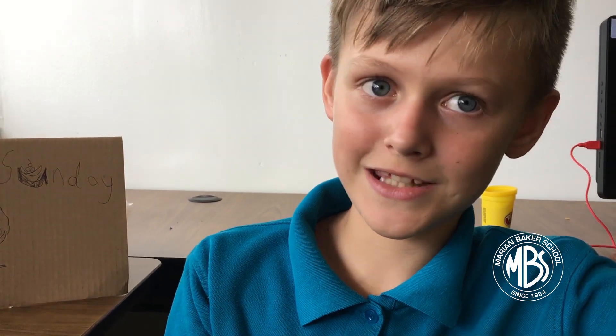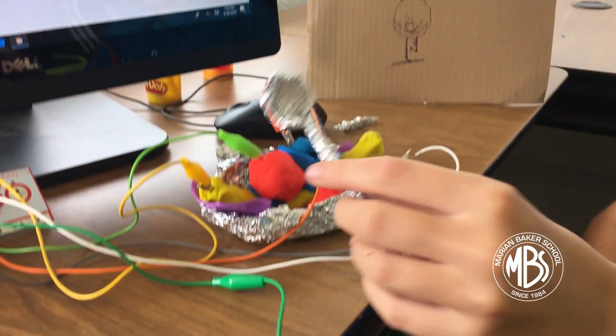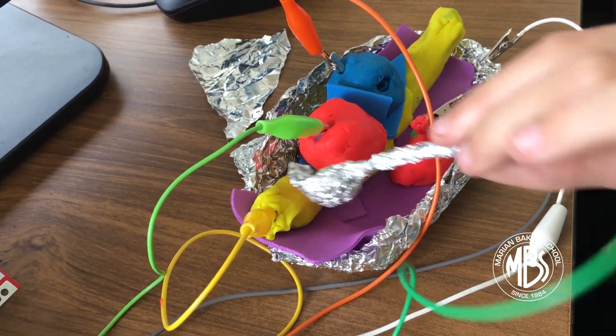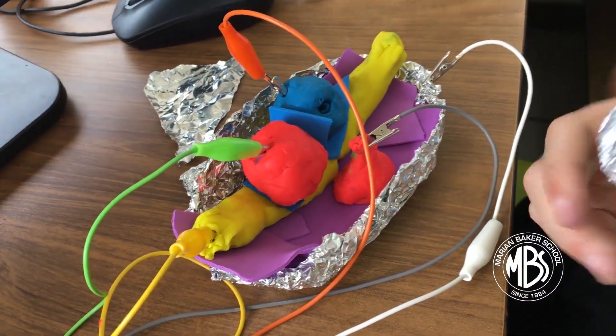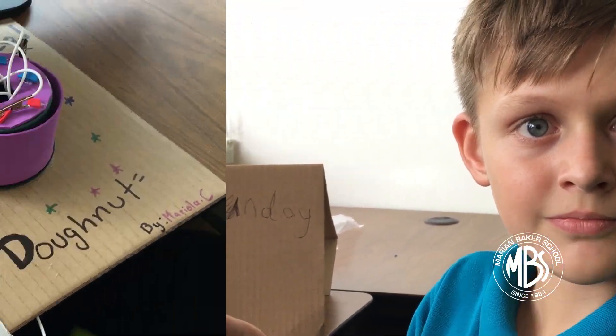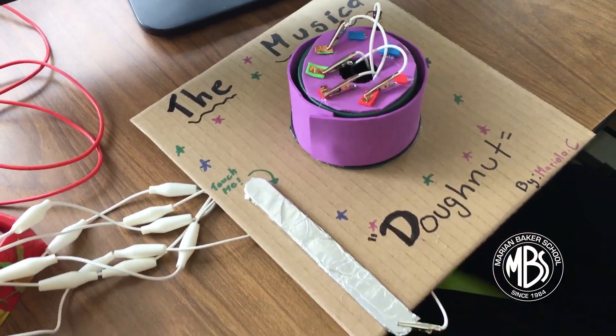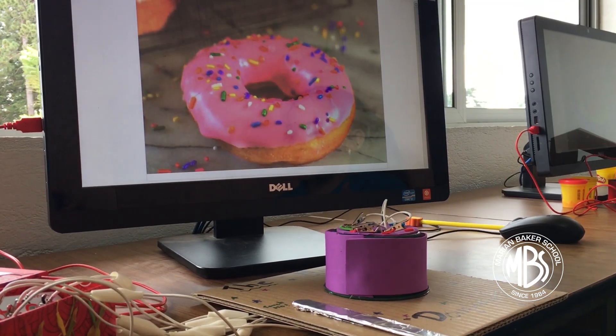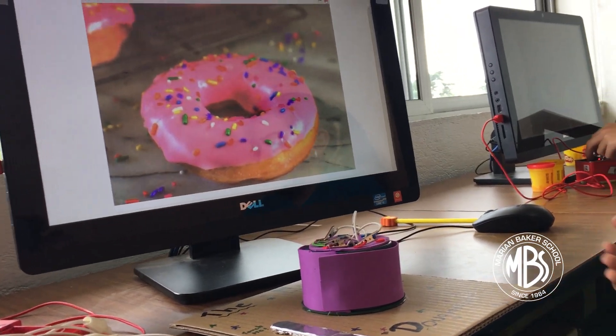Using the Makey Makey, I connected alligator clips to this tinfoil spoon, and since the others are connected to alligator clips, when I press the tinfoil on one of the objects it triggers a sound. When you touch the switches it shows you different pictures of donuts and makes different sounds like songs. I'm going to show you how it looks.